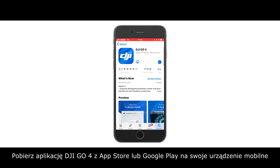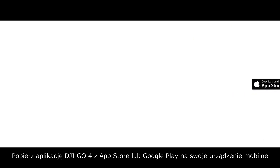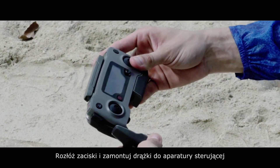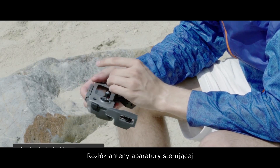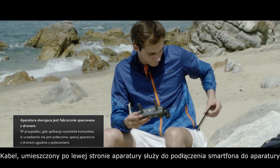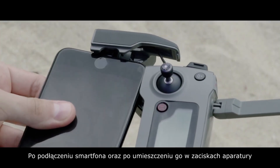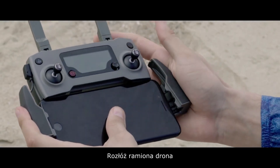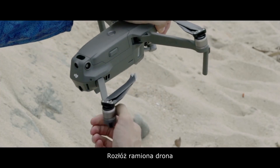Download the DJI GO4 app in the App Store or Google Play on your mobile device. Unfold the remote controller clamps and attach the RC sticks. Unfold the remote controller's antennas. The cable on the left side of the remote controller can connect the phone with the remote controller. After the controller is connected to the phone and the mobile device is clamped to the remote controller, unfold the aircraft's arms.